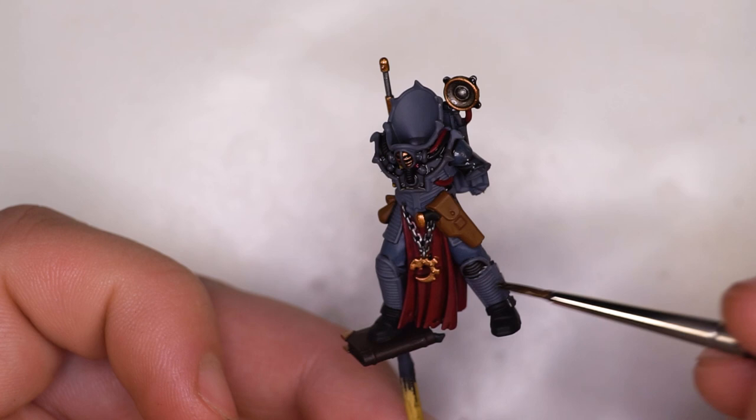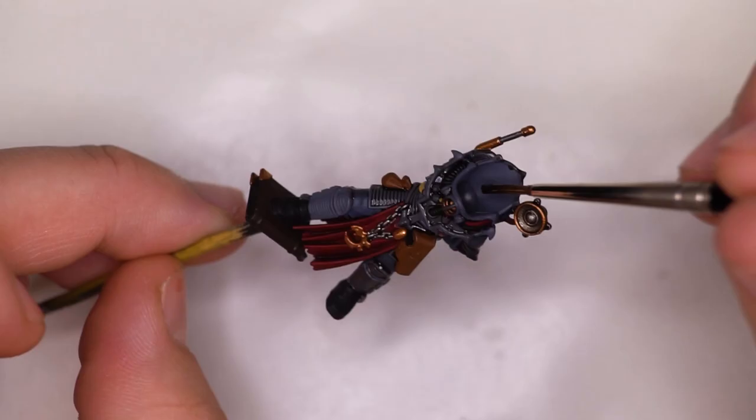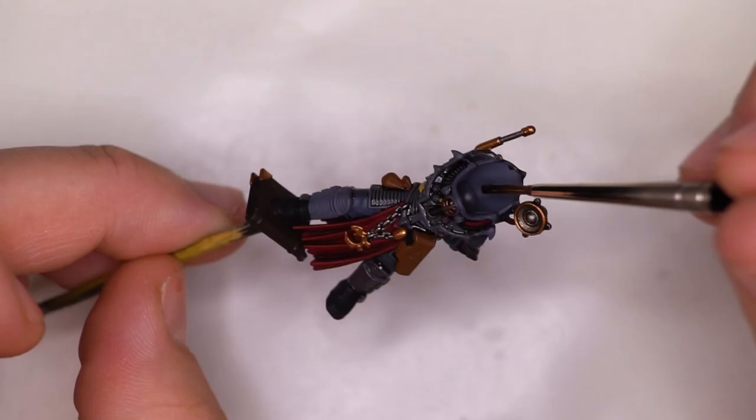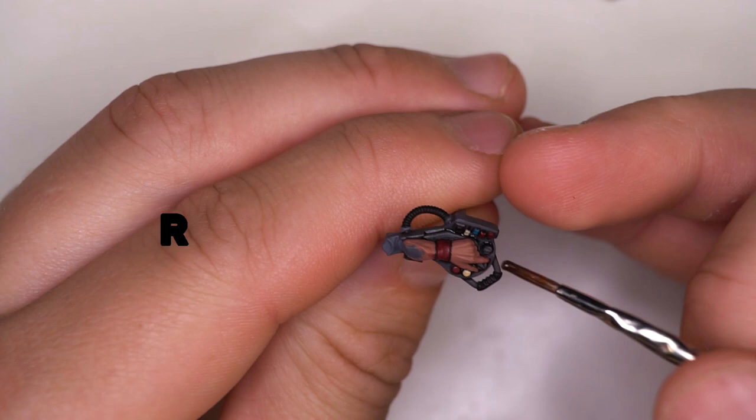This is the easiest part of the tutorial, which is the Agrax Earthshade, where we're going to be going over the body panels, the fabrics and everything else pretty much apart from the red sections, because this is where we want to make the model feel uniform. By putting this overall wash — also known as a filter — on the model, we really get a nice even finish once it's dried. While the Agrax Earthshade is drying, we're going to be moving over to the Reikland Fleshshade layer, where we're going to be adding that to the skin sections.